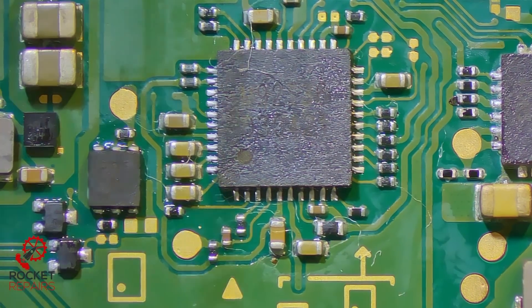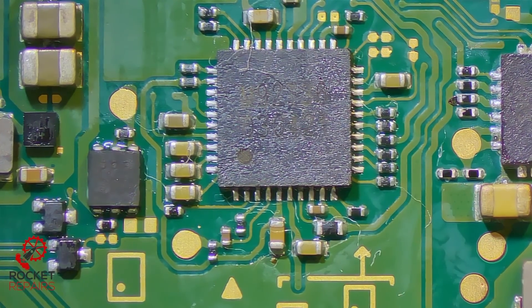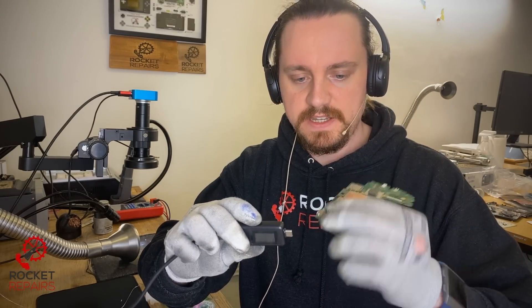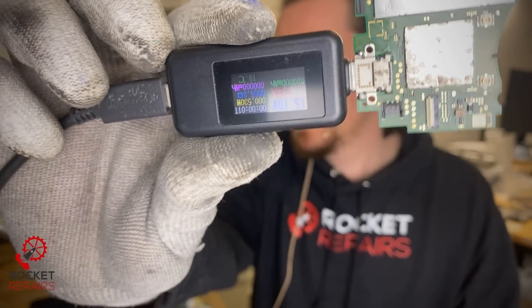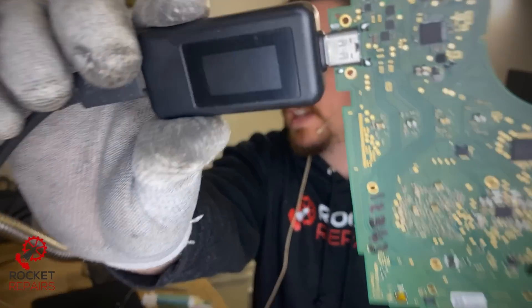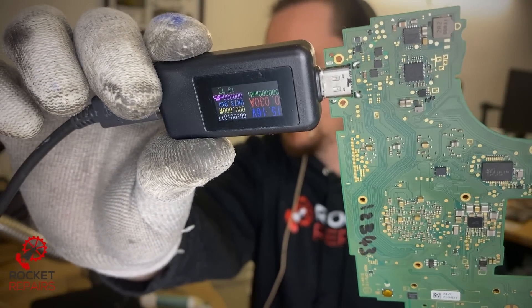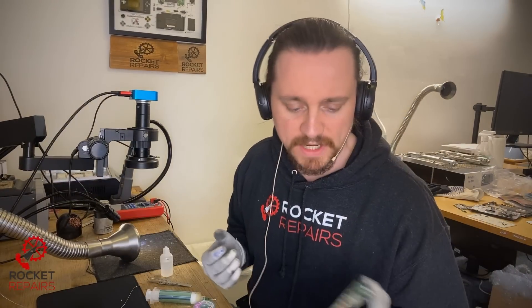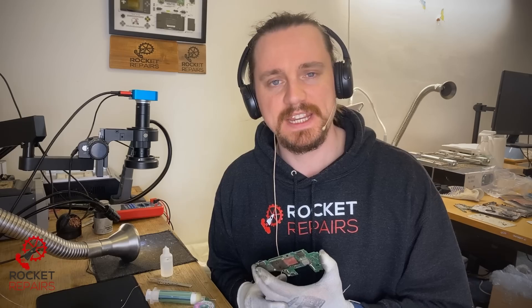That is replaced successfully. Now let's give it a test — we're looking for 15 volts on both sides. Plugging it in: 15 volts, 30 milliamps. Perfect. Turning it over: 30 milliamps. Should be all good. Now all I need to do is Dremel down the port, put it back into the chassis, and that is a working Nintendo Switch Lite. Thank you for watching and I'll see you in the next one.